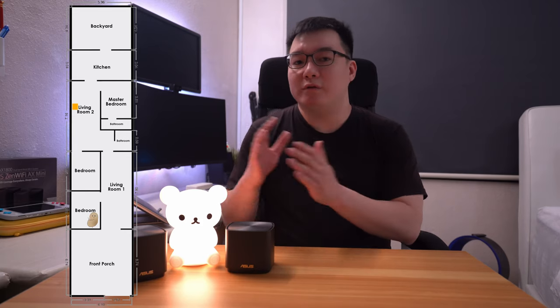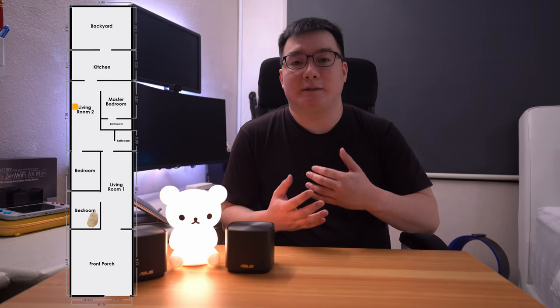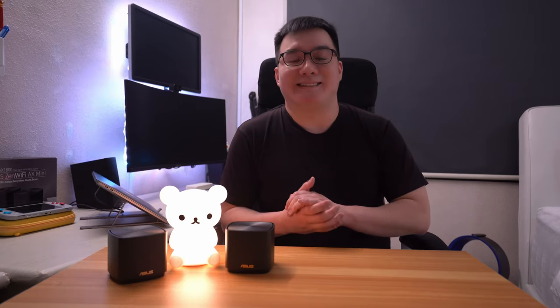So this is my house. My fiber termination point is here in the living room, and we are way over here in this bedroom. I'm going to work through multiple scenarios with these AX Minis, running a series of speed tests each time. So let's get started.